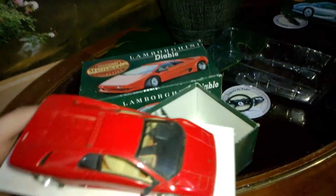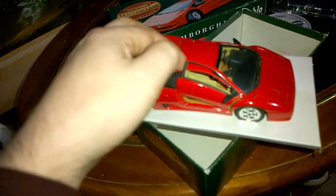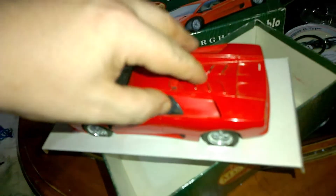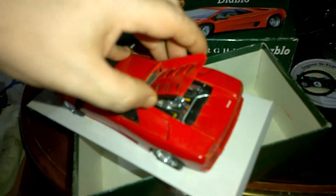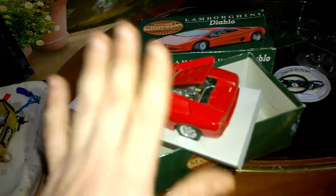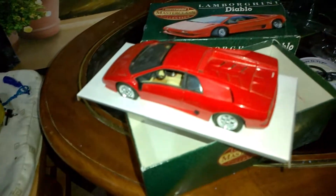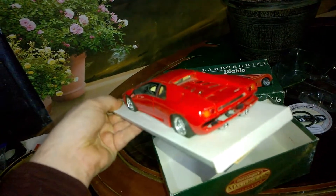As you can see, the detail and the sculpting of it is absolutely stunning. Inside they have carpeted interior. The doors open — I'm not going to force it too much because this is for sale — and the back does open as well. Really nice color-coordinated, properly painted engine — not like the Burago one with different colored plastic — actually painted properly. It looks like a model.